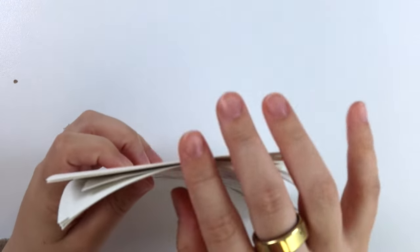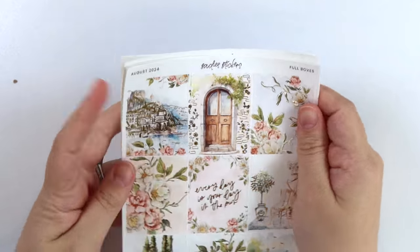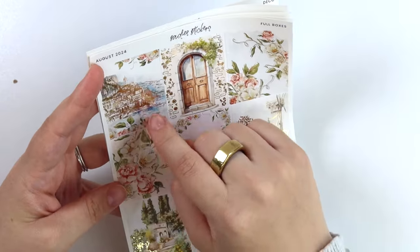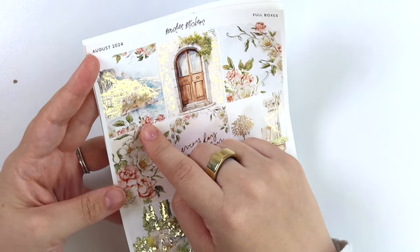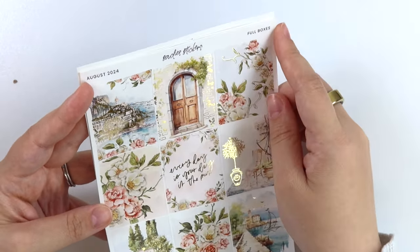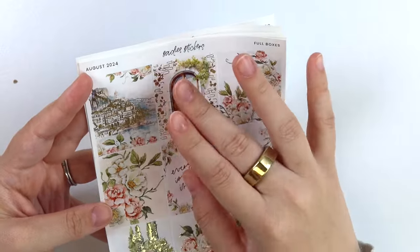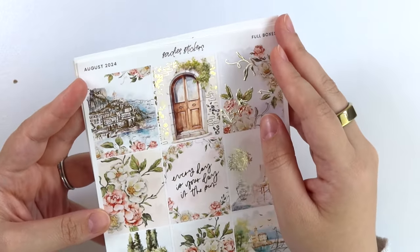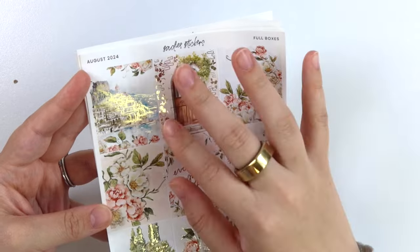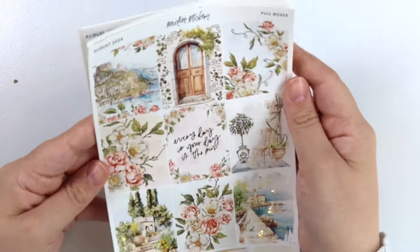Here is the matching weekly. So some of the same elements, some new elements. First up here, we have that same little city scene. You have this really pretty door with the like foiled floral bricks — we have those in the shop now if you would like to get those to match this whole box, but that's that full box.